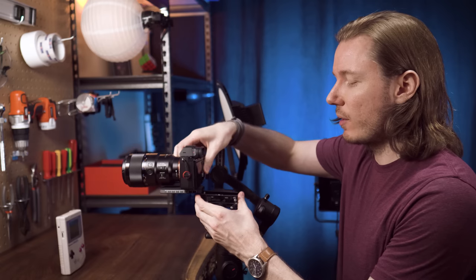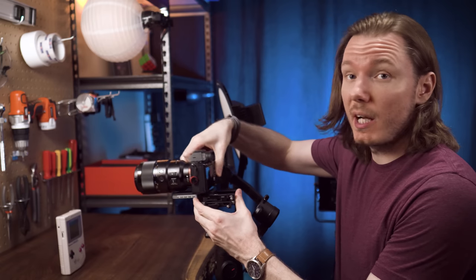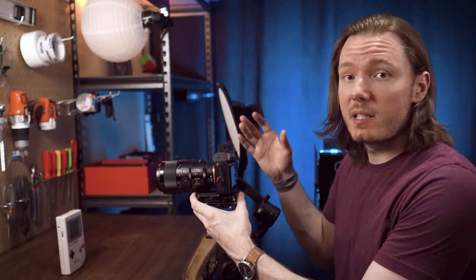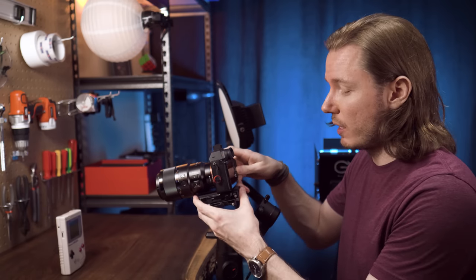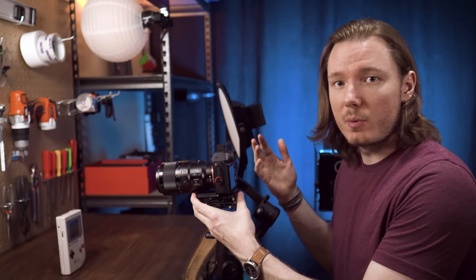I usually use my DJI Ronin-S for this, but this is one area where the Moza Air 2 really shines. It's one of the nicest gimbals I've ever used for balancing. You can lock off the motor here, which makes it easy because it's not rolling, and then the rest of the adjustments are really smooth and easy.